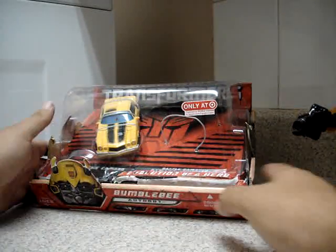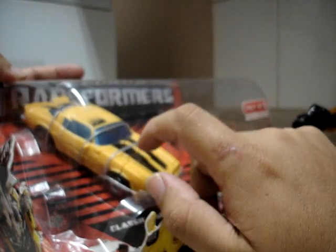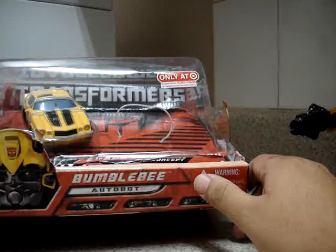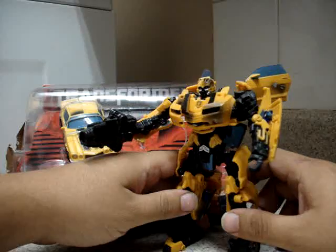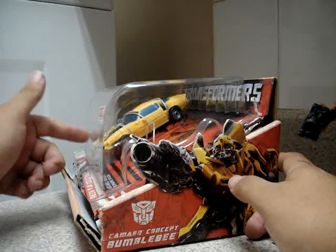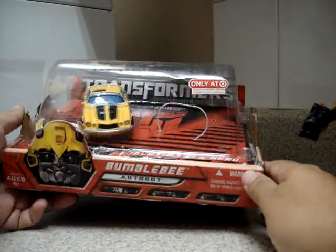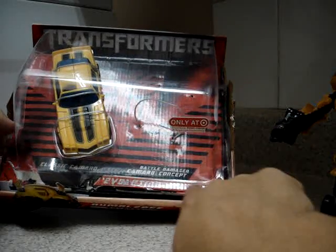Now we have here the packaging. I haven't put this Bumblebee out of its packaging — still wrapped up, still new. I bought this last October from last year and only released it because at the time I didn't have the original Bumblebee. I settled for Battle Damage Bumblebee, but later I purchased Bumblebee from eBay. It's a Target exclusive 'Evolution of a Hero' set. It comes with the Classic Camaro and the Battle Damage Camaro Concept Bumblebee.